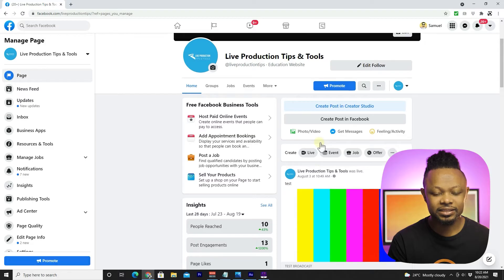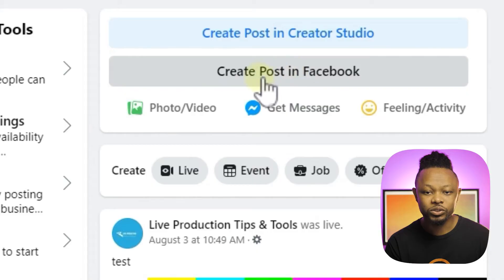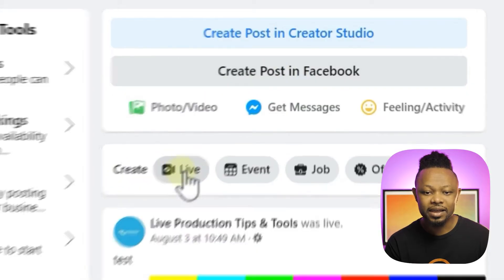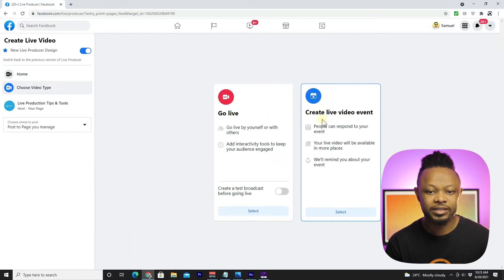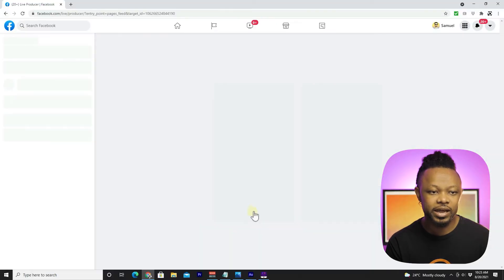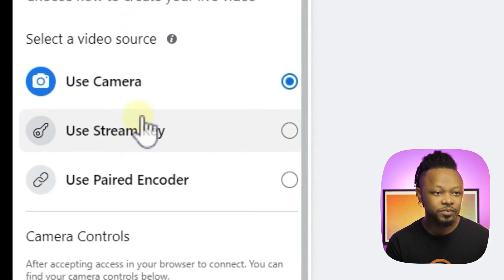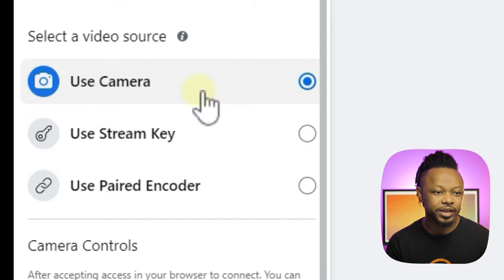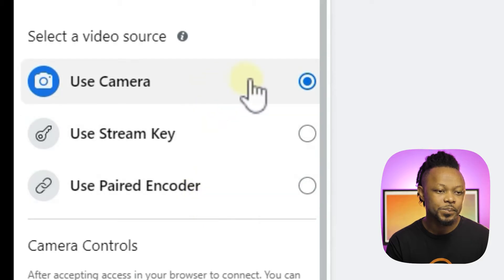Now that everything is connected, go to your Facebook page where you want to live stream. Under Create Post, go to Live and click it. You'll see two options: Create Live Video Event or Go Live. Select Go Live, and you'll see three options: Use Your Camera, Use a Stream Key, and Use a Paired Encoder.